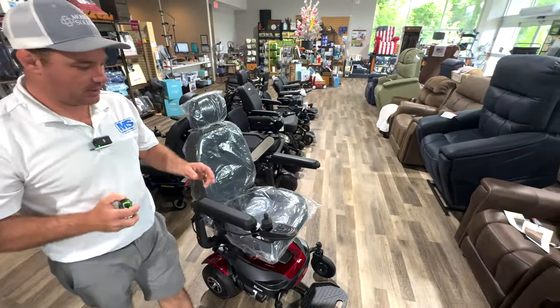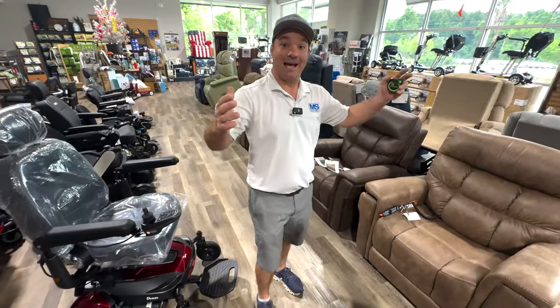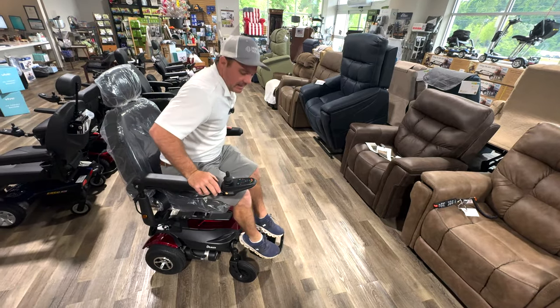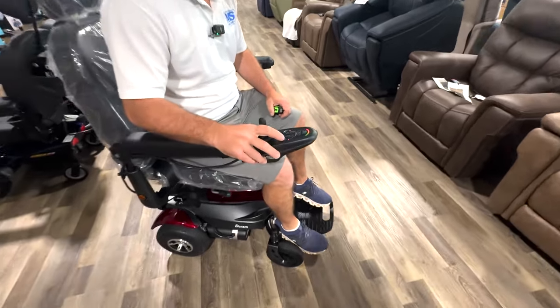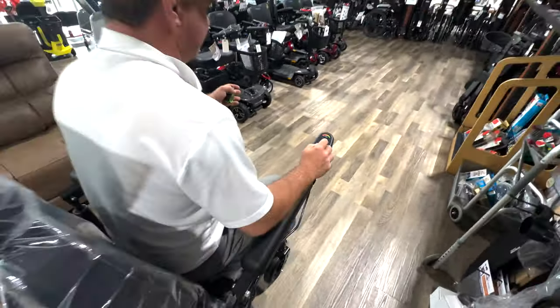Here's another reason you'd buy it. Let's say you have a narrow bathroom and you're able to get in there. You press this button to turn it on, and now you can drive it.